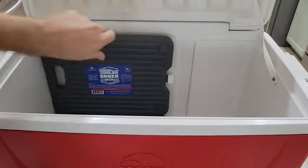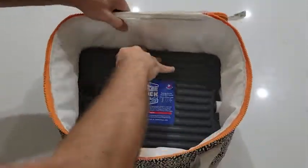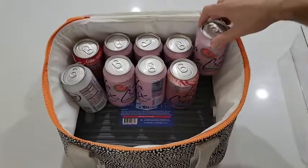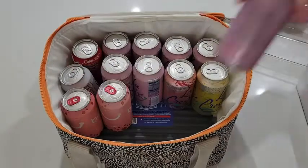I found that these work really well in the large cooler, as well as the medium-sized soft coolers that we often take as a family for our day trips. The advantage over ice is obvious in that there's no wet mess left over.